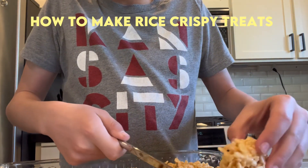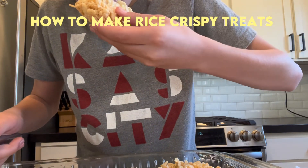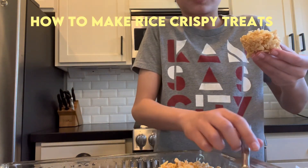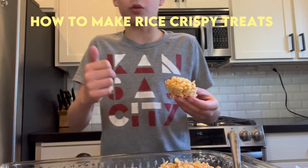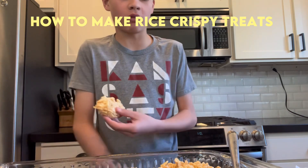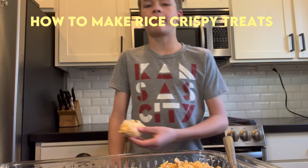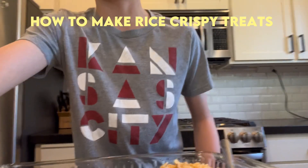Okay guys, let's try them. Wow, they're really good! So if you want Rice Krispies, hit that subscribe button and I'll give you the recipe. Let's go!